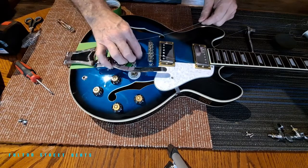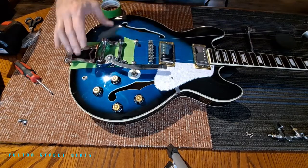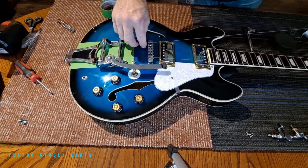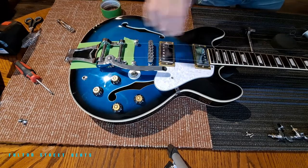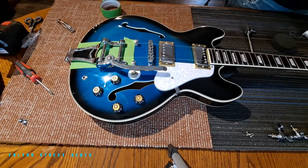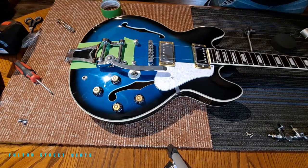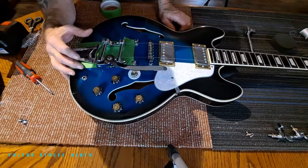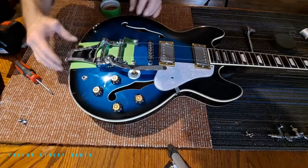Now if I can keep that right, run that through there, and we're going to run that one through there. The goal of this is to keep the strings in alignment, and this is crucial. That's going to go here like so, and up through the other nut and around the post, up top. It's pretty dang close, which is kind of amazing.